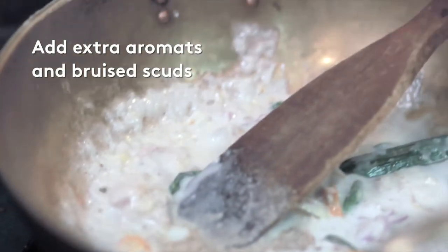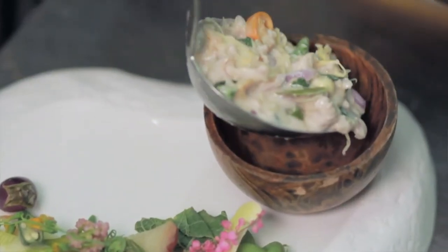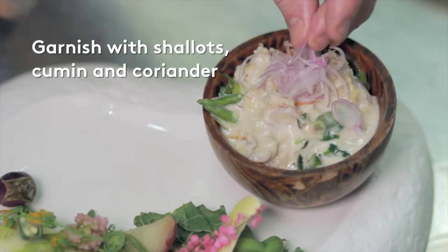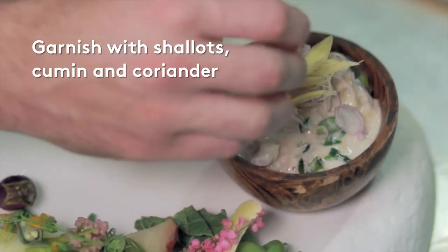Then you start to season it with fish sauce, white pepper, and a little bit of palm sugar if you need it. Finish it with more of the fresh herbs, especially more shallots and coriander.